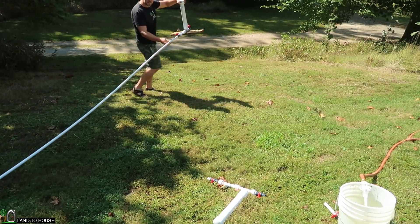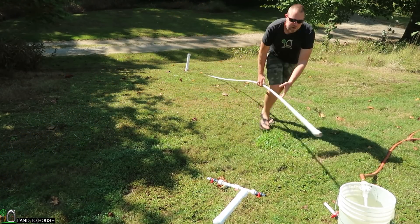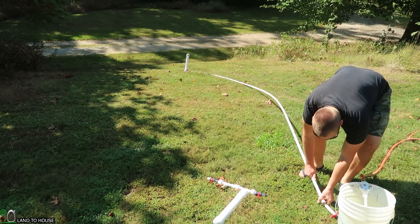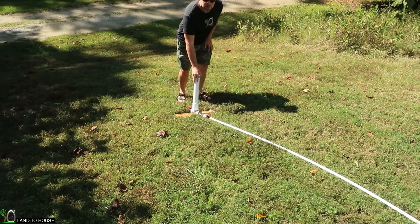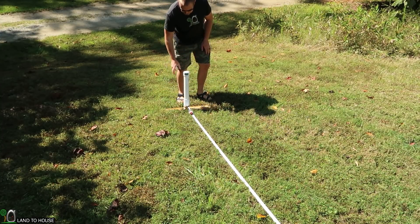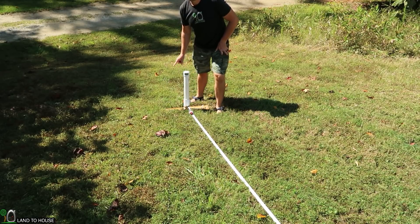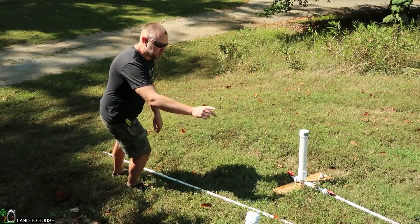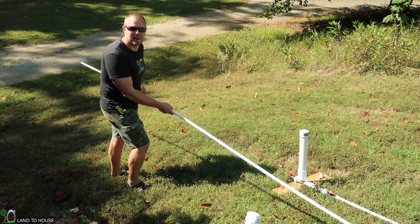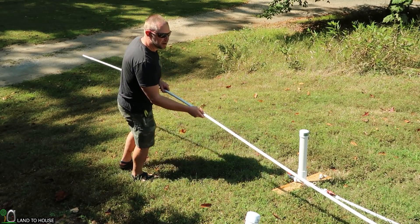I'm going to use the pump with the board as my first stage. I've got a half inch PVC drive pipe, and I'm just going to attach this to my bucket. The drop down to this bucket is somewhere around two to three feet, so that should be good. From here, I'm going to attach the second drive pipe down to the second pump. I've got a 20 foot drive pipe on the first pump and then a 20 foot on the second.